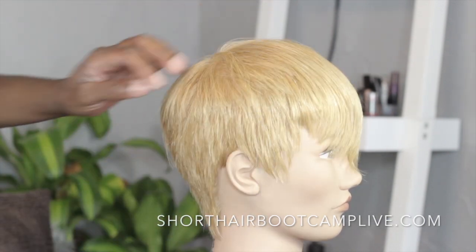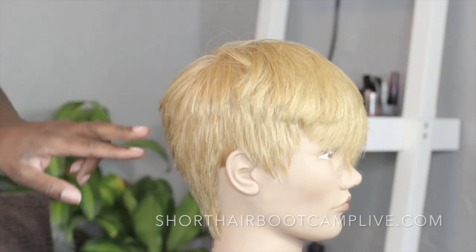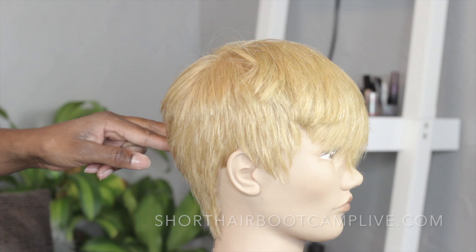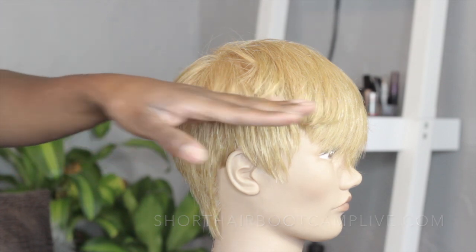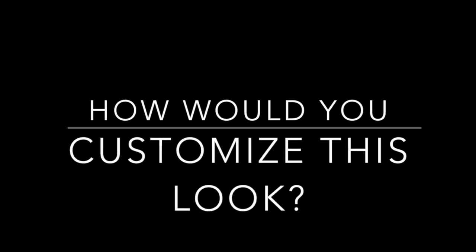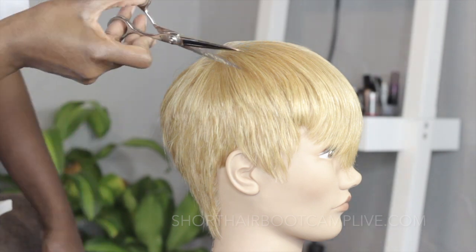We've already cut her wet and we have some lines that we need to carve out and customize a little bit more. I always ask what would you do, and the way that you customize is by taking all the different techniques out there and picking a few that will work for the current look. Whether it's point cutting, slide cutting, notching — all these different techniques — there are so many ways to break up the lines in a haircut.